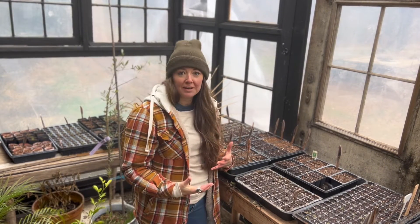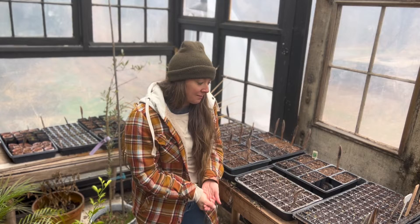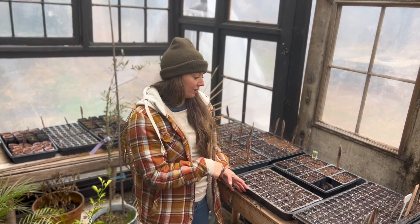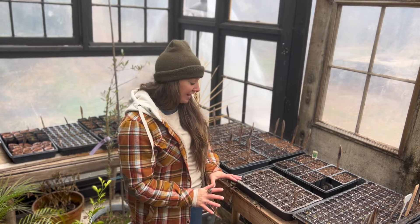I have a lot of trays already going and you can see they're starting to dry out a little bit. When you're starting seeds it's really important they have constant moisture. Because this isn't a spot on the farm that I frequent multiple times throughout the day like I would with my horse stable or my barns, it's kind of out of sight out of mind.